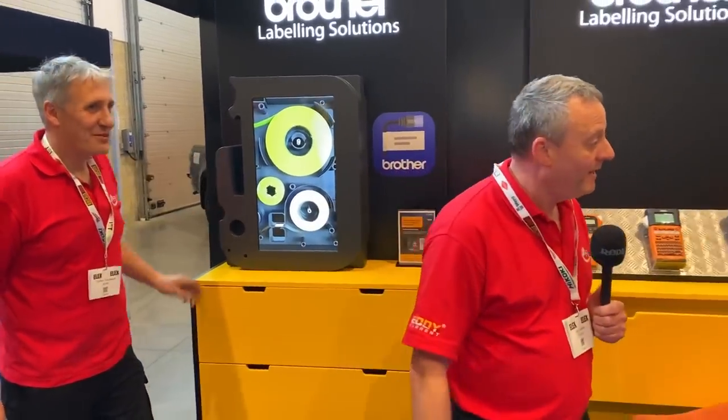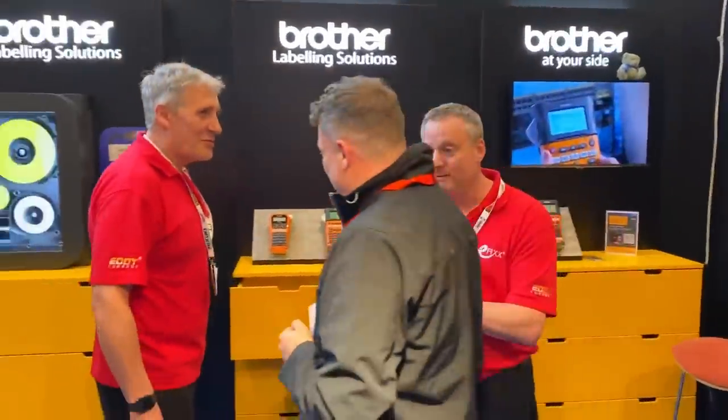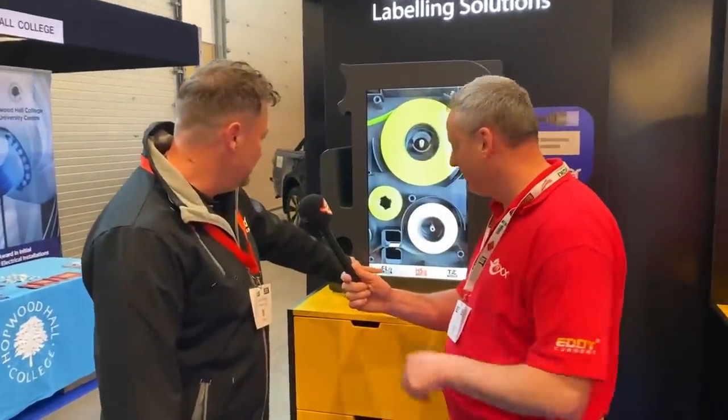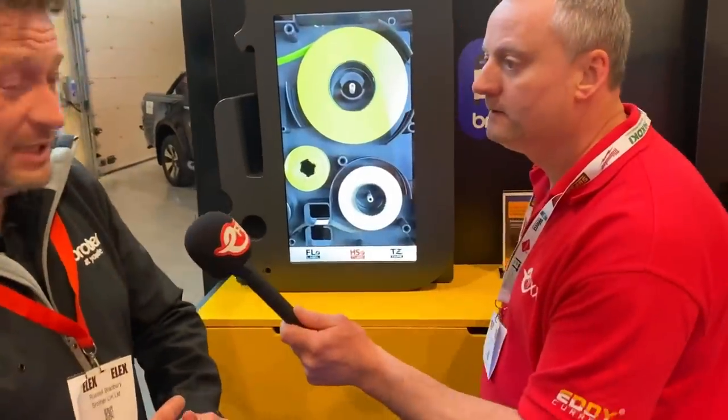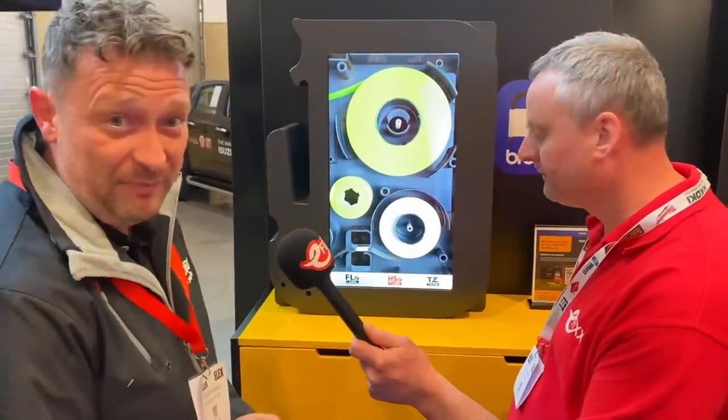There'll be more labels! So, a few changes in the 18th edition about labelling. We're highlighting TZE tape, which is standard tape. We're highlighting heat shrink tube tape. And we're highlighting flag tape as well. There are examples here of how we label and what we label.